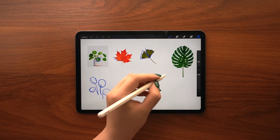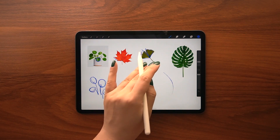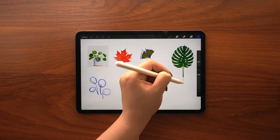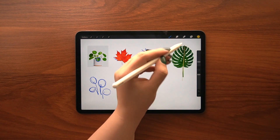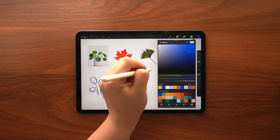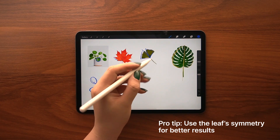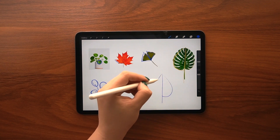I think the easiest view to draw a leaf in is by viewing it straight on. If you are a beginner, I suggest you start drawing in this view and then move on to other angles. As you can see, most leaves have a beautiful symmetrical shape. So start off by drawing a line in the center and then drawing identical shapes on both sides — this will make your life easier.